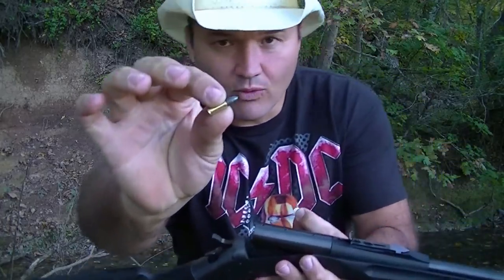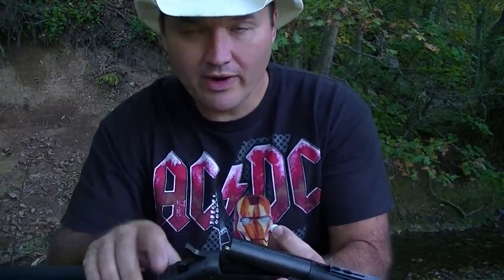Hello folks, Buffalo here. Today I'm going to attempt to shoot an aspirin out of the air with my .22 rifle. Here's just a standard .40 grain bullet — no rat shot today. Here's my aspirin.